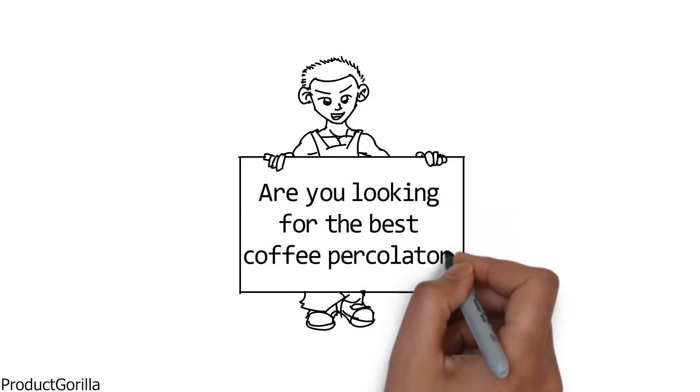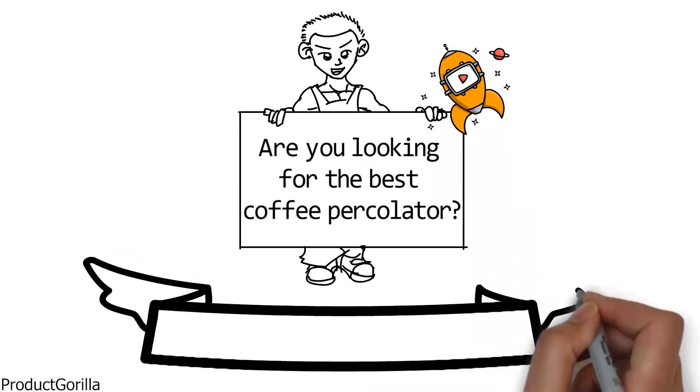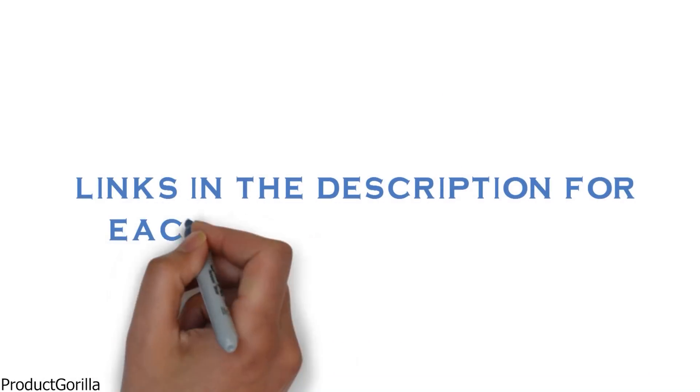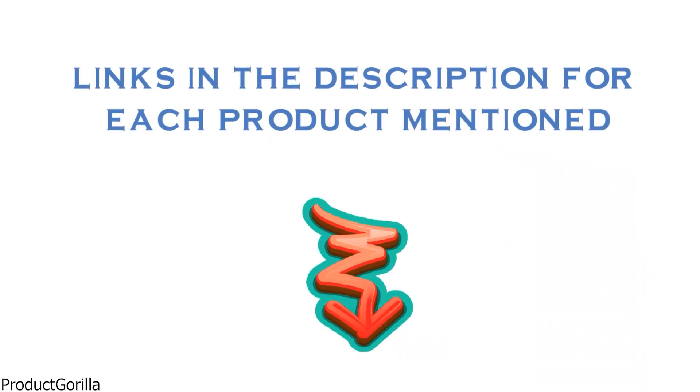Are you looking for the best coffee percolator? In this video we will look at some of the top coffee percolators on the market. Before we get started, we have included links in the description for each product mentioned, so make sure you check those out to see which is in your budget range.